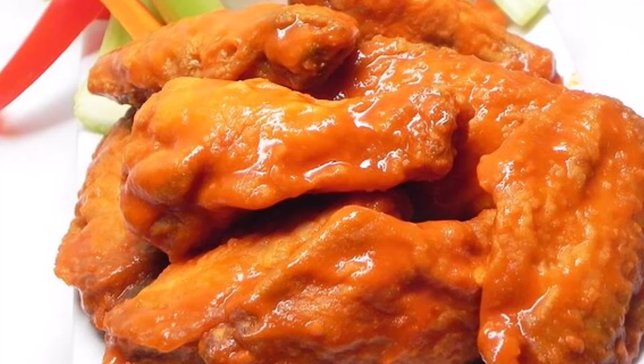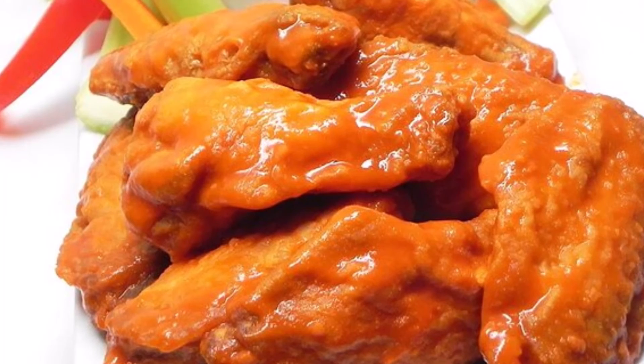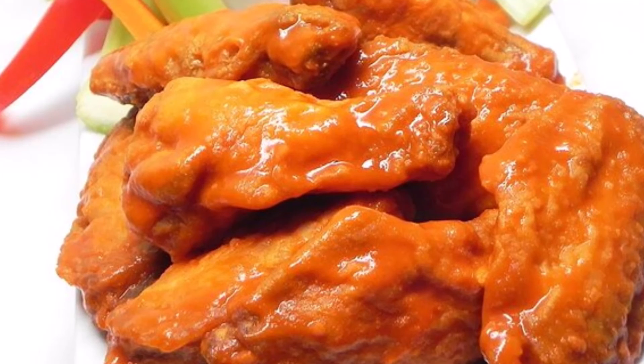Heat oil in a large fryer or stock pot to 350°F. Slowly add wing pieces and cook for 10-14 minutes or until light brown. Carefully remove from oil and drain on a baking rack or plate covered in brown paper sacks to absorb any extra oil.